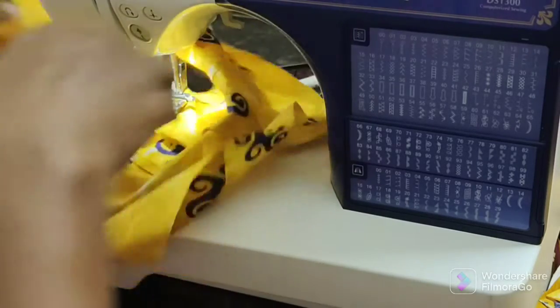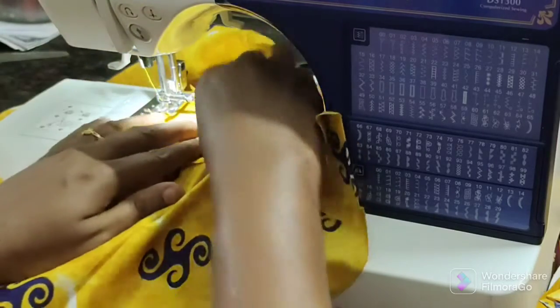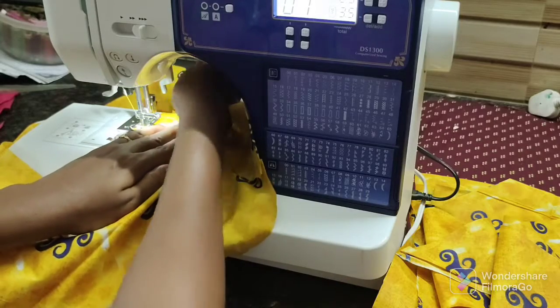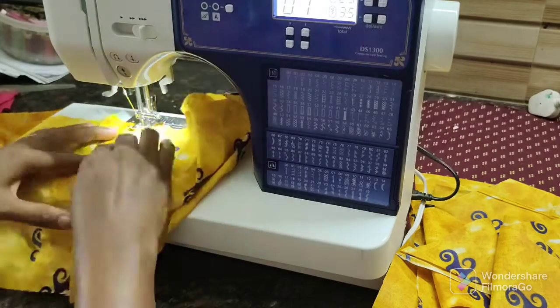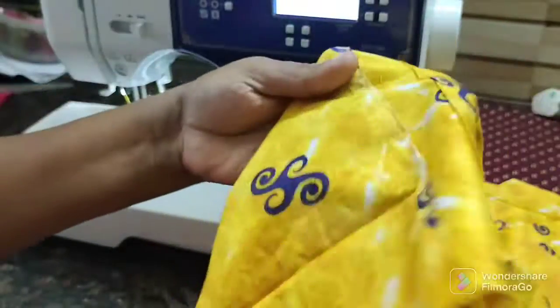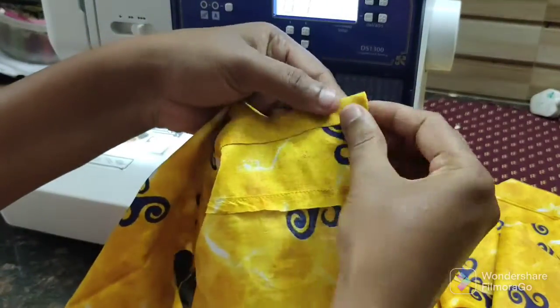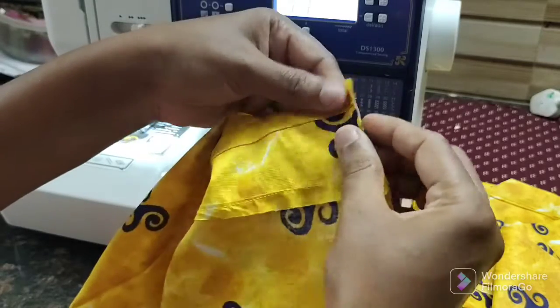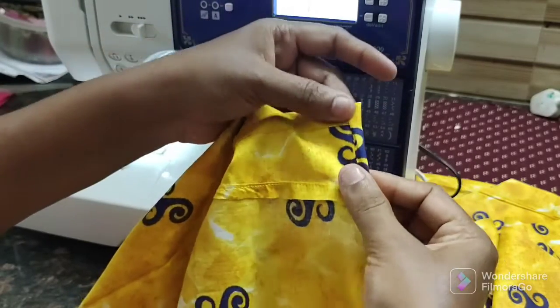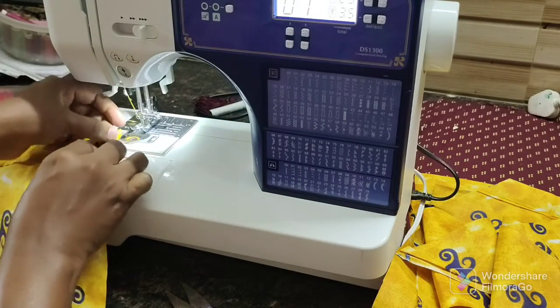I will fold this side. We will finish the finishing side. Now we are going to add the belt. We will pour the whole side and make it a little.